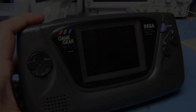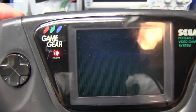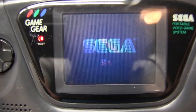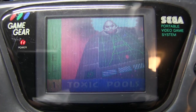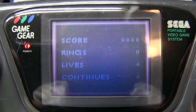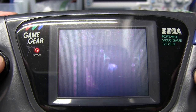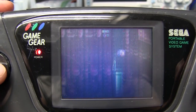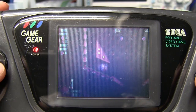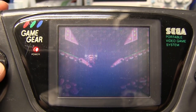Let's try some Sonic Spinball. Okay, how do I - oh okay. Oh, you're freaking serious. Okay, maybe I don't miss the 90s as much as I thought I did.